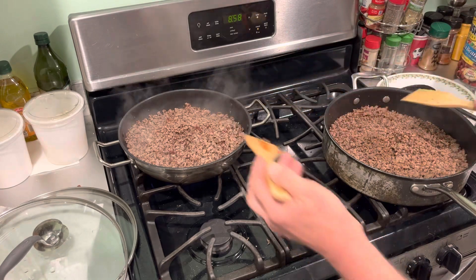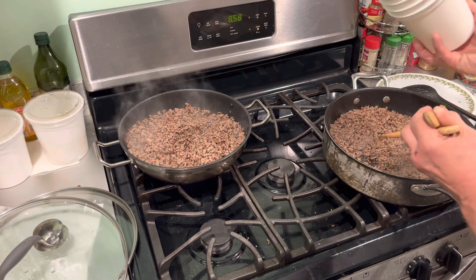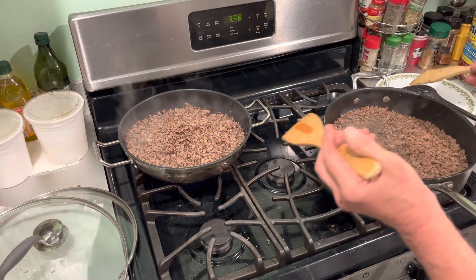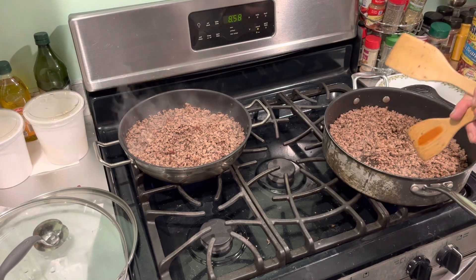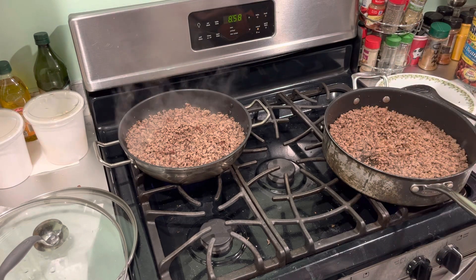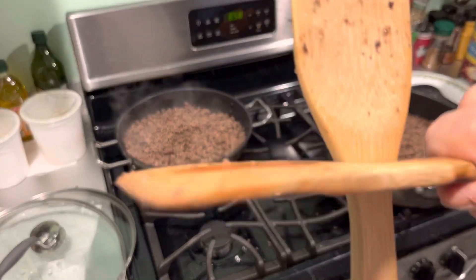After this is browned up a little bit more, I'll put it in my Redneck Tupperware containers, which are yogurt containers that have been cleaned out, and put it in the fridge or the freezer until I'm ready to mix it together in a few days. I'll do that with my onions and my peppers browned up ahead of time and get it ready to go. Don't you know.